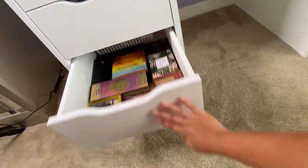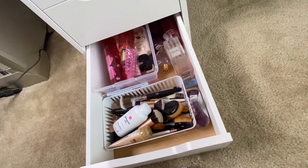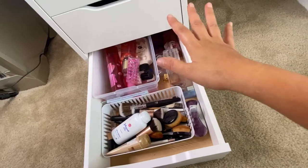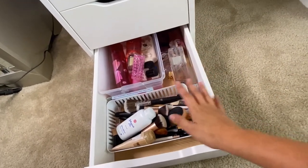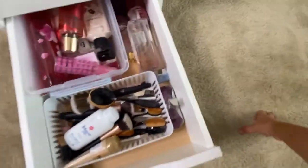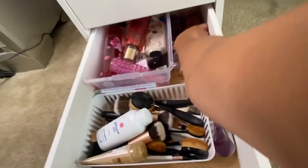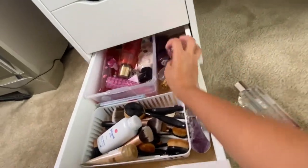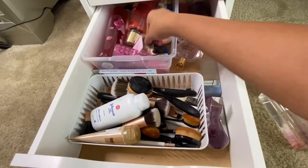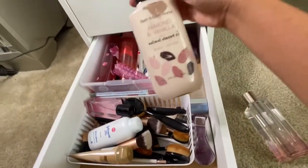On the side I have all my face masks stored. The last drawer is a mix of my perfumes, unused brushes, and lotions — including Victoria's Secret Temptation and Love Spell. And that's how my makeup vanity tour ends.